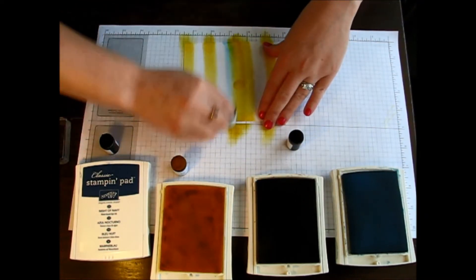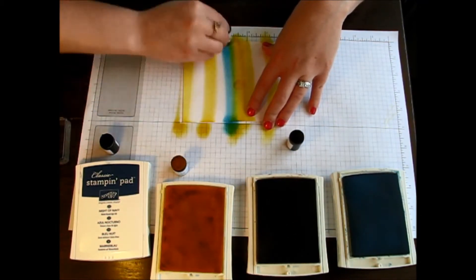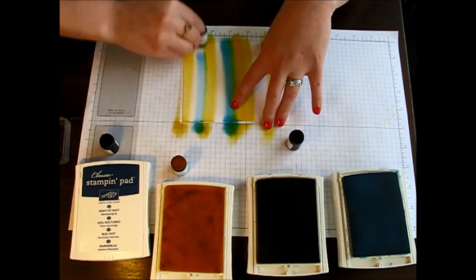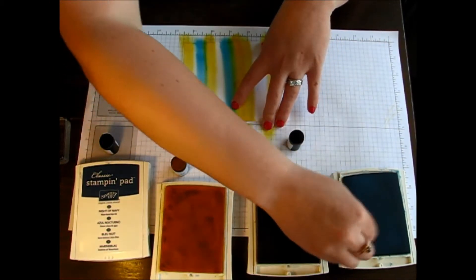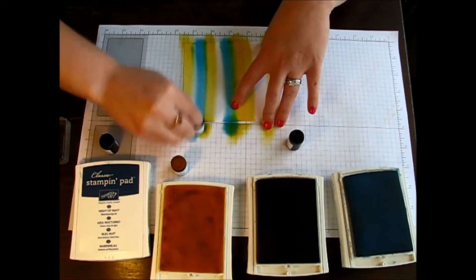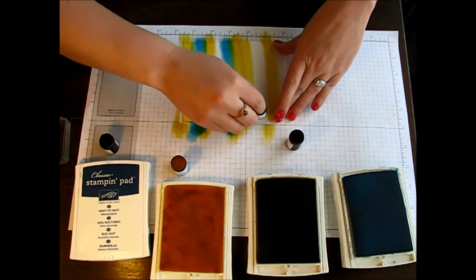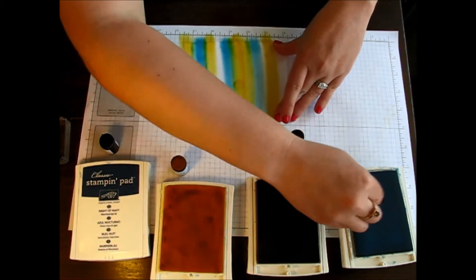Now I have my yellow and I'm going to move over to my Tempting Turquoise. I'm just going to go over it and you're actually going to want to overlap some of your color because as you can see, when you overlap the color you start to get a little bit of green.